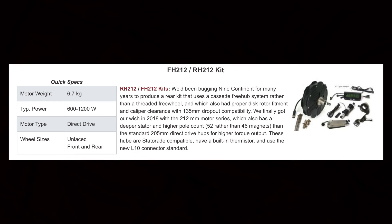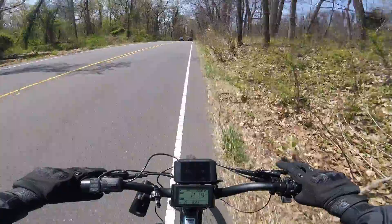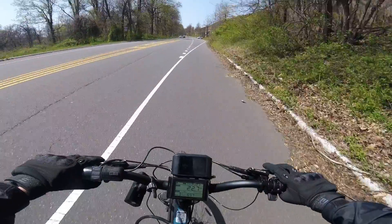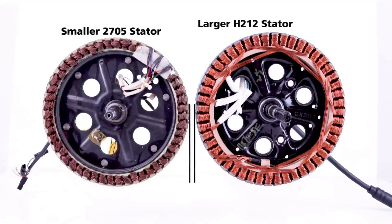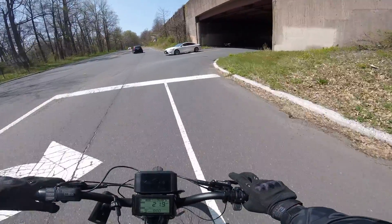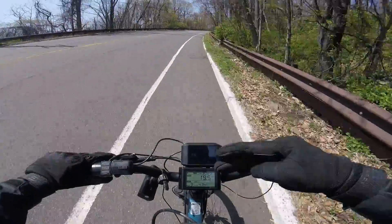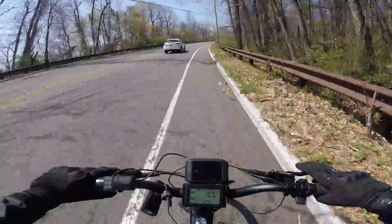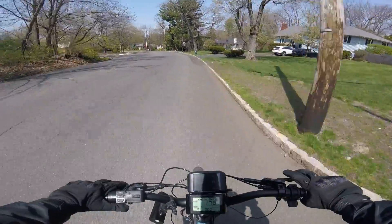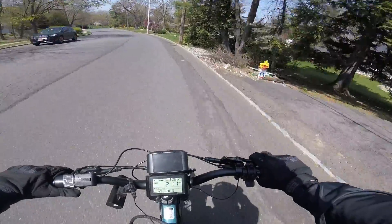The final motor on this list is their powerful direct drive offering — I think it goes by the name RH212 or something like that. This has all the benefits of any other direct drive motor in its simplicity and raw power. One of the major changes here is that this motor has a slightly larger diameter than the industry average, and that translates to being more efficient as well as giving you more torque. The further away the magnets are from the axle, the more efficiently it can spin — so that's what they've done here. And just like with the GMAC, this can accept a modern cassette instead of an old-fashioned freewheel.